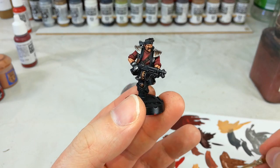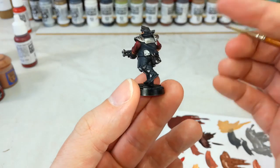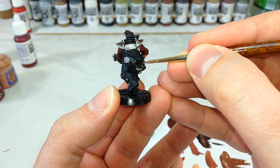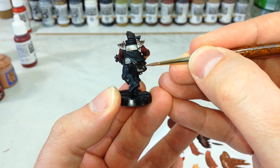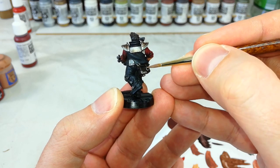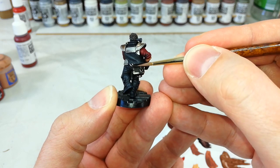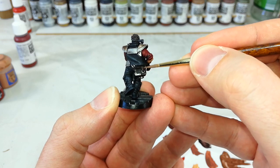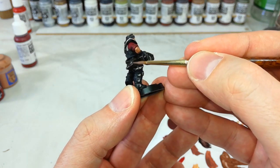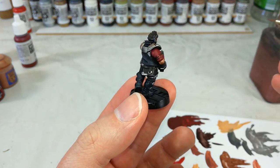With his skin and his clothing done, it's time to move on and we'll do the leather areas. Now ordinarily I would paint these a little bit more warm and red-toned, but because I've got that going on for the jacket, I'm going to use Gawthor Brown as quite a sharp highlight on these leather areas. You might find something like Doombull works better if you're using the more normal color scheme, but all I want to do is just bring out the edges of these without adding any more red to the color palette.